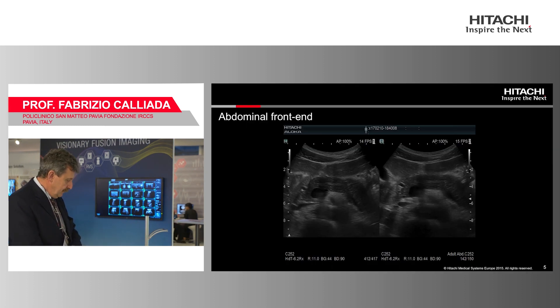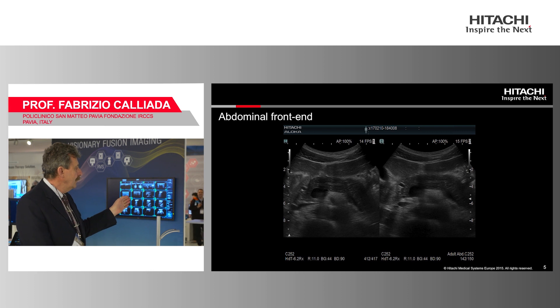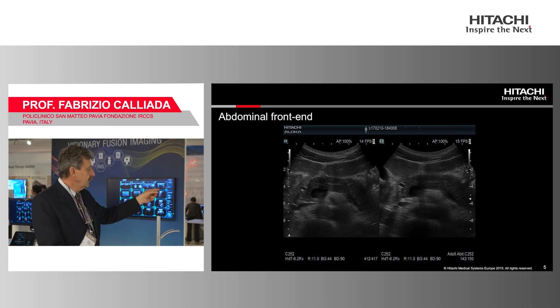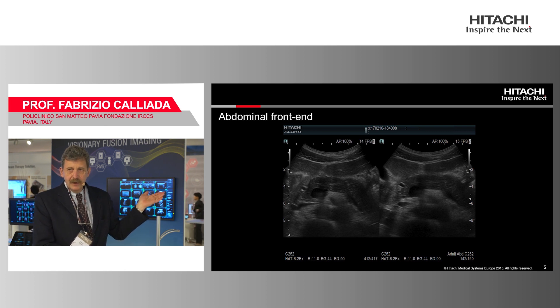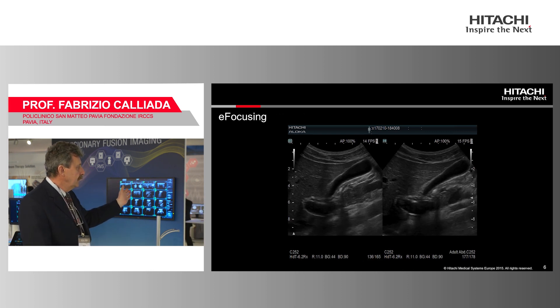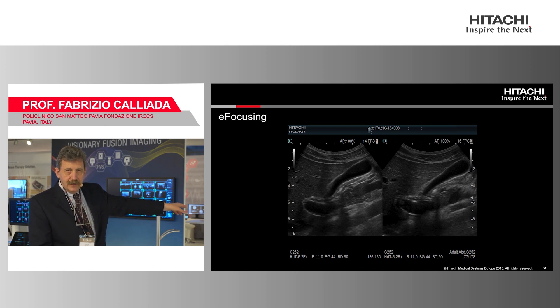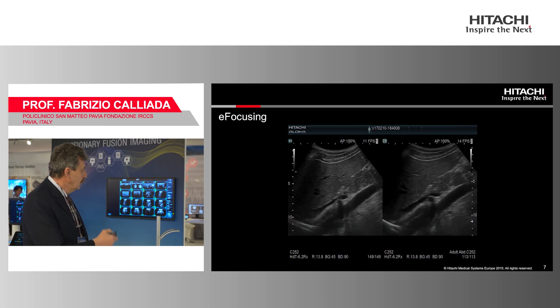Here are a few comparison images. On your left you have the unfocused structure and the focused one on your right. You can see the duct of the pancreas is much more evident without focalization than with focalization. In another image, on the left is e-focusing and on the right is traditional focusing — look at the small quantity of air just behind the gallbladder and see how it is better visible without focalization.